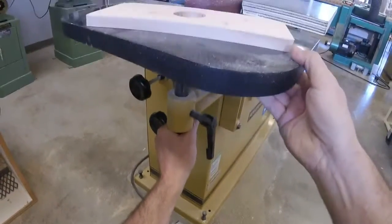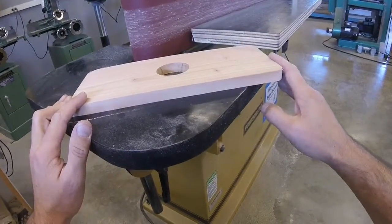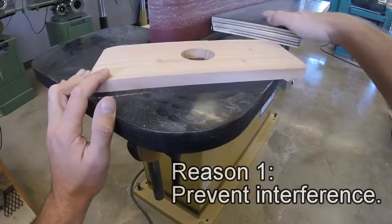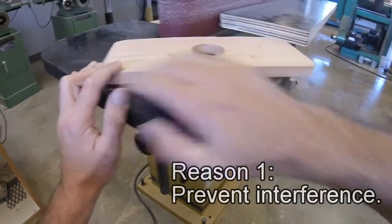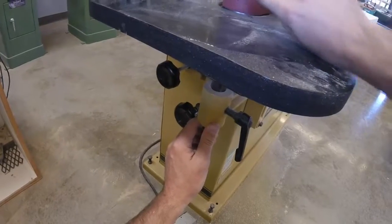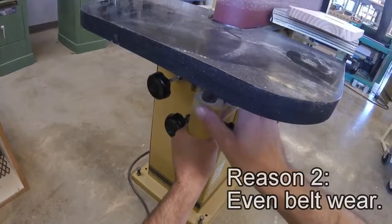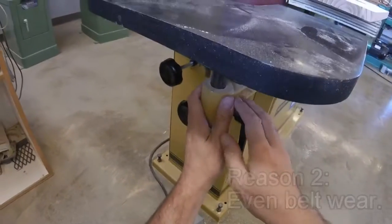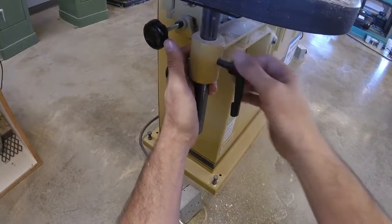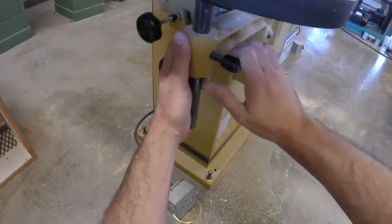The third knob is the adjustment for the end table height, and there are two reasons to use it. One, if a piece hits the main horizontal table, you may need to raise or lower the end table to prevent interference or allow the horizontal table to pass over. The other reason is to wear different places on the belt. Be sure to keep this knob tight. Also note that the levers on controls like this can twist to a different position so you can get a better angle for tightening.